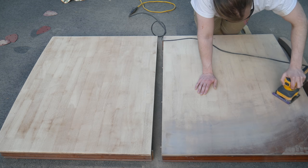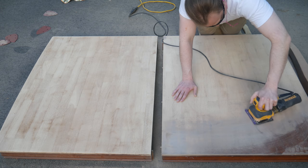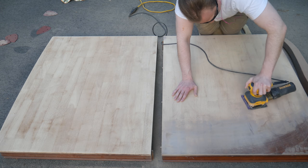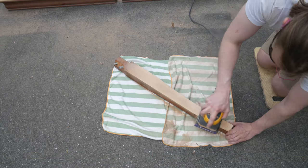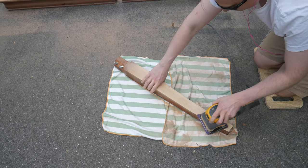The tabletop is the easiest to sand because it's flat. It took a little less than an hour to strip it down. Then I moved on to all the other surfaces. The legs have some curve to them, but it's gentle enough that they're still easy to sand.